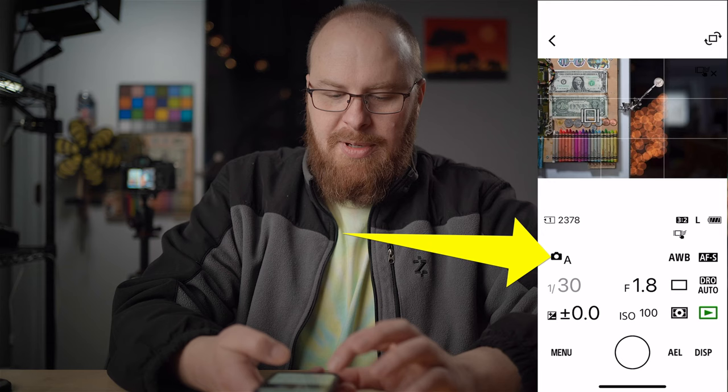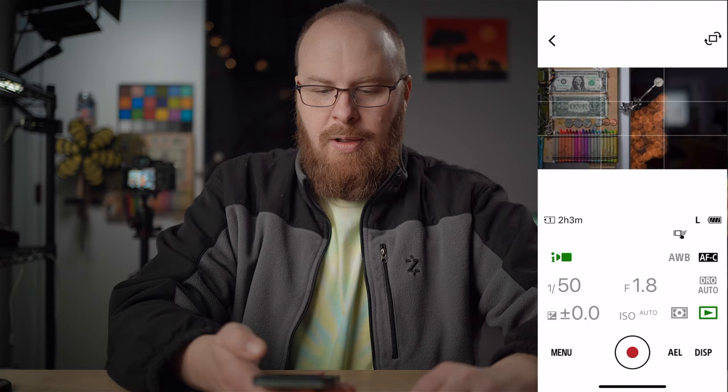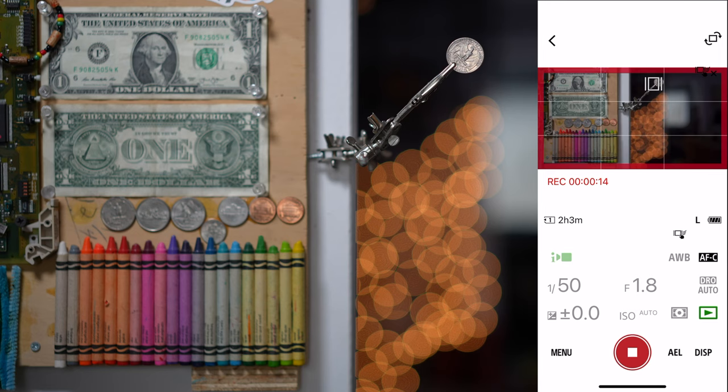I'll switch this to video mode — putting it in intelligent auto video mode. I hit record and now I'm recording video. You can see the record indicator window pops up. Clicking on the background while recording shifts focus to the background. This is really powerful — focused on the quarter there, then back to the dollar bill. I'll hit stop recording.